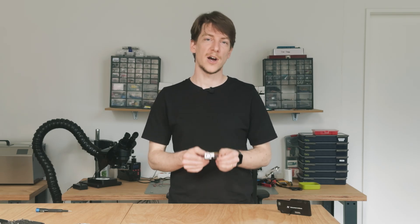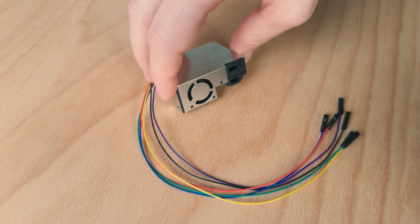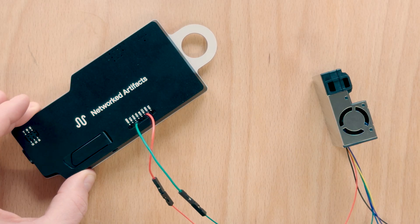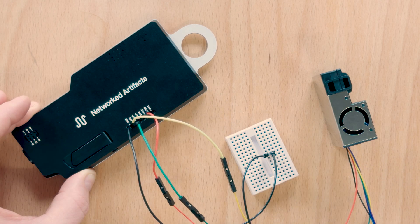Here is the Sen55 particulate matter sensor. It measures particles below 1, 2.5, 4 and 10 microns. We can connect most of the pins directly to the AirLab and only need a small breadboard to split the ground connection and select the I2C protocol for communication.